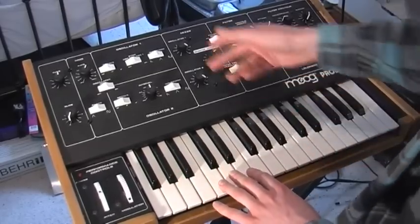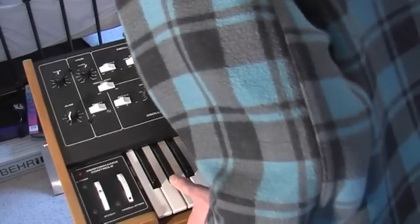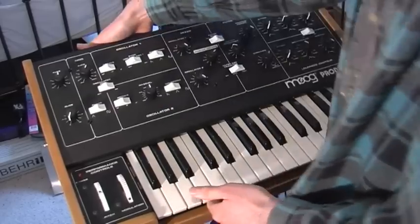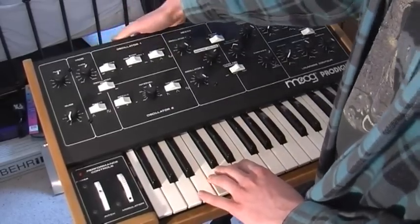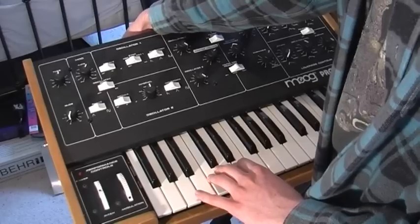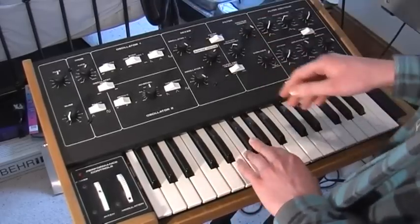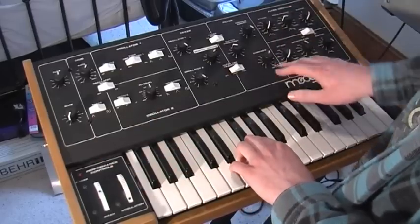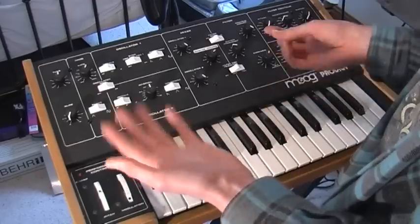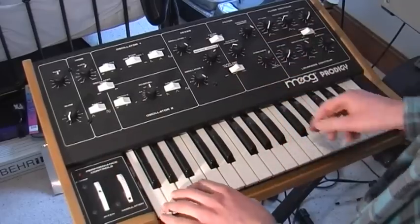Although this is an early model which shouldn't have CV gate inputs at the back, someone has retrofitted them. I think the previous owner retrofitted CV gate and filter inputs. I can verify the CV and filter inputs work, but the gate input I don't know if I managed to get that to work — maybe the gate out on my RPax is a different voltage or something, but the CV and filter inputs definitely work.